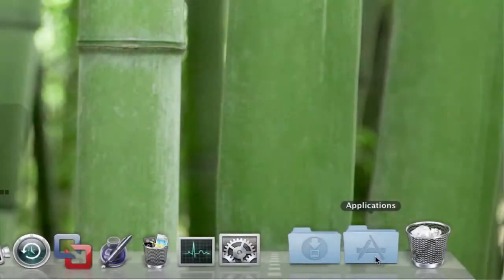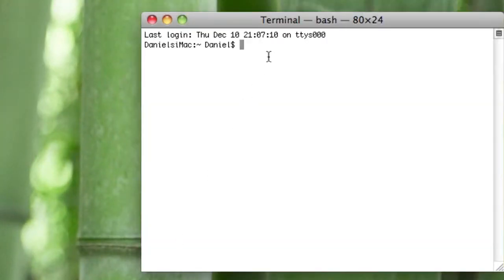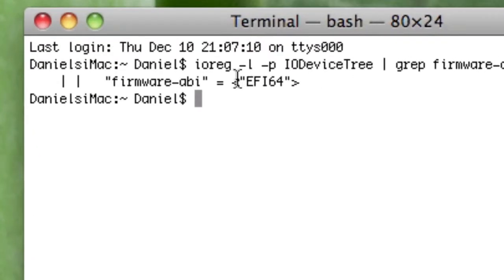To check if it is 64-bit, go into Applications, then Utilities, then open Terminal. Type in the command that I'll put up on the screen — I'll also put it in the description of this video so you can copy and paste it. Hit Enter, and if it says EFI 32-bit then you can't do it, but if it says EFI 64-bit then your Mac is capable of booting up in 64-bit mode.